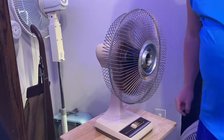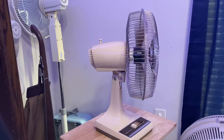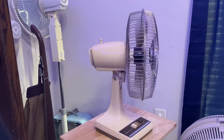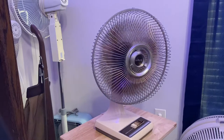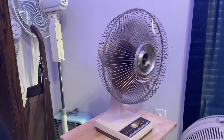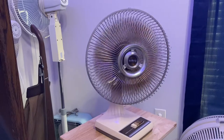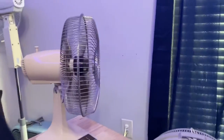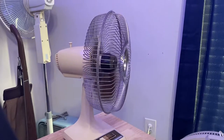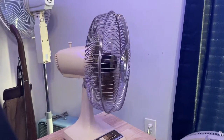Now for medium. It's already sounding better. It is really moving the air. It's so quiet. Now for high. Here's high — very, very powerful. As y'all can see, this thing's powerful, very, very powerful.